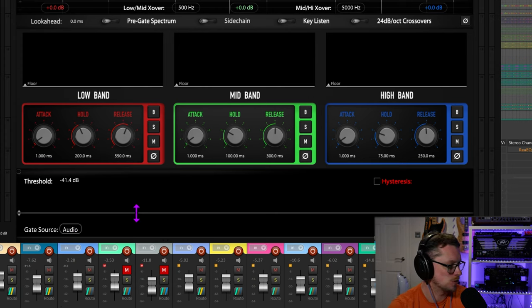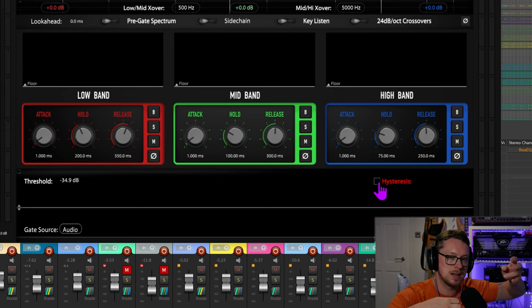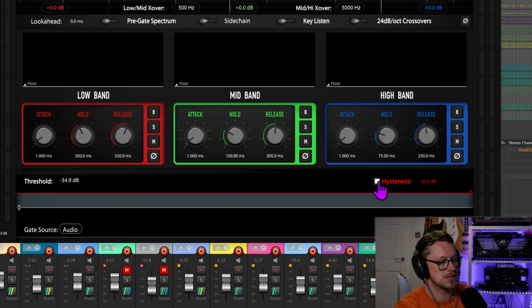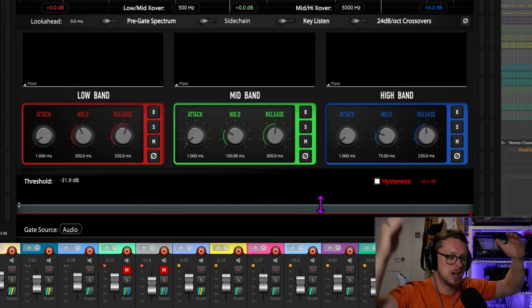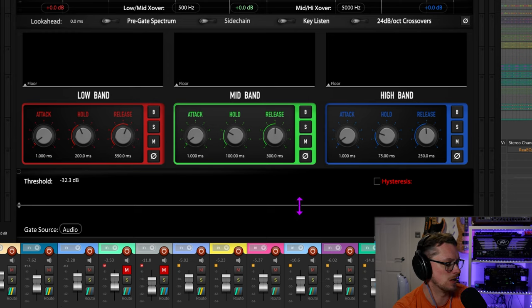Going back to the audio source: for drums I would probably just want a straight threshold. But if it was something like a guitar solo where there's a big hit and then some stuff that's not quite so loud afterwards, you could use hysteresis. Hysteresis usually goes underneath your threshold — your threshold is where the gate opens, and the hysteresis is where the gate closes again. It gives some wiggle room. Whereas with a drum we very usually want a very clean open and close on a bang-kind-of threshold thing.